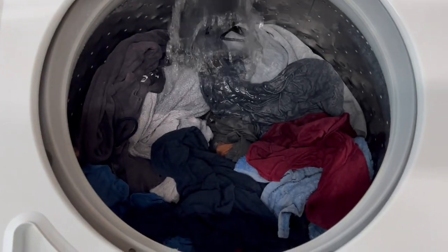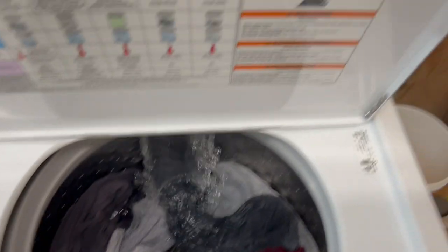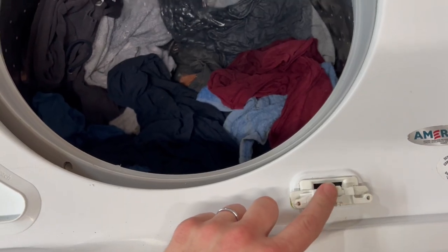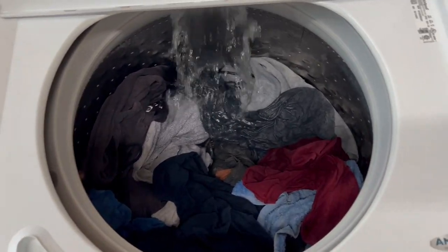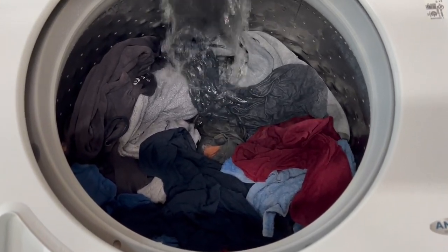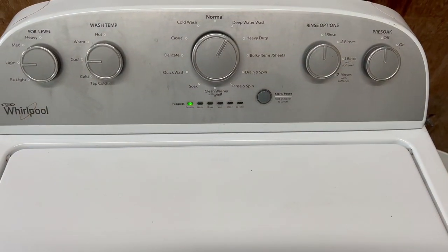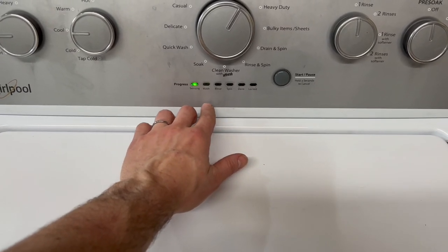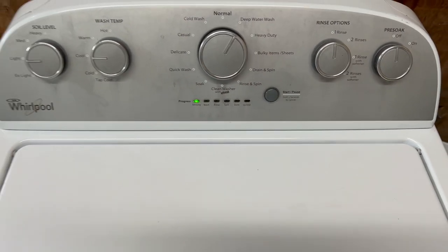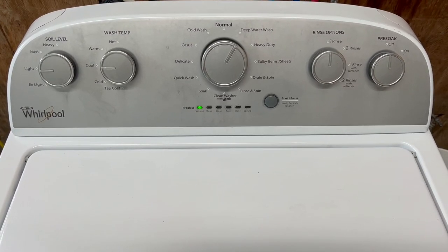Right now I've got it filled up with some jeans, jackets, towels, that kind of thing. I've taken the two little screws off and stuck the lid lock mechanism so that way we can open it up — otherwise it would lock just about as soon as it starts to agitate. But right now it's getting started filling up. I'm going to show you that it agitates like it's supposed to as it moves through its cycle, drains the water out, comes back into the rinse cycle, and then has a nice fast final spin. Then when we're all done, we'll move the clothes over to the dryer. We'll let it go ahead and fill up and we'll come back.